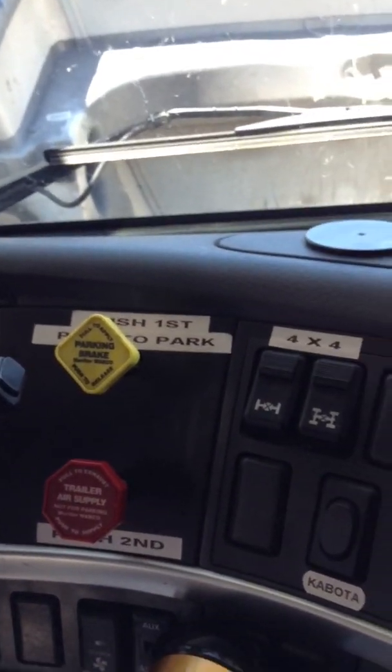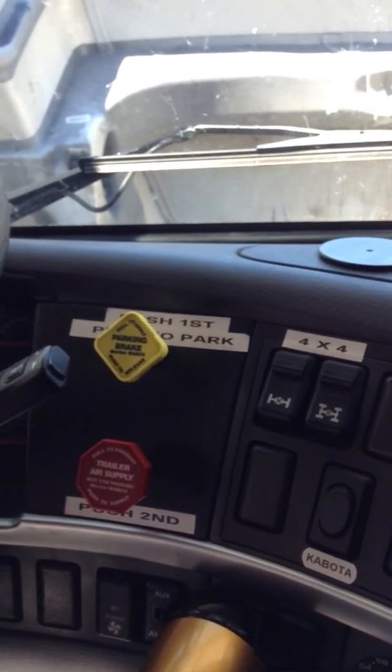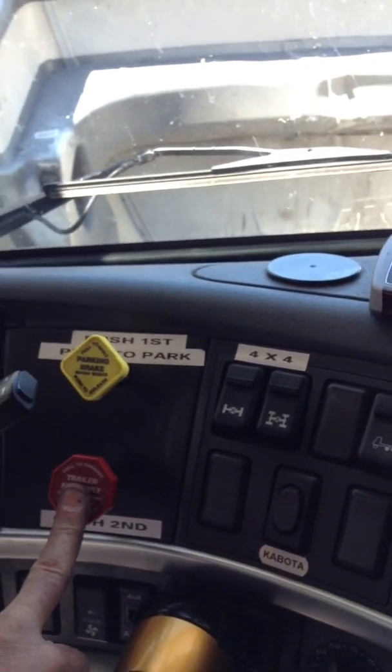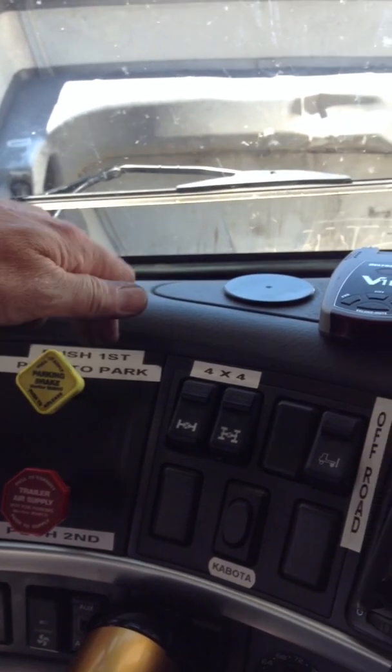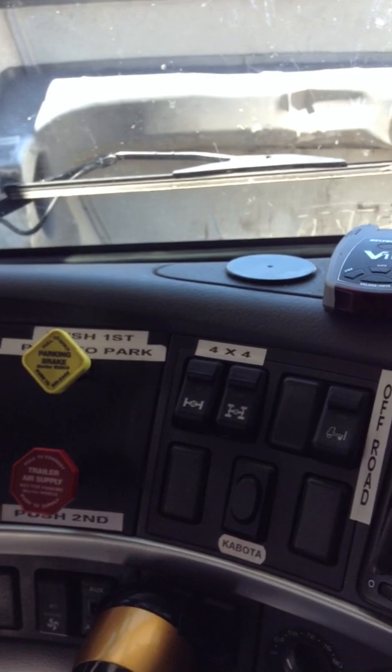On the dash I've labeled everything pretty well. The one thing that's different about this — when you drive this truck you will charge both the yellow first and then the red. When you stop and park the truck, when you pull the yellow one to park, it will automatically discharge the red.